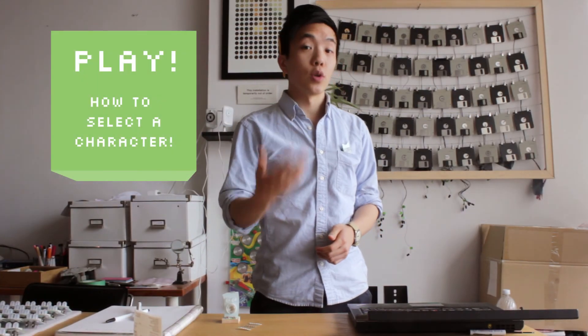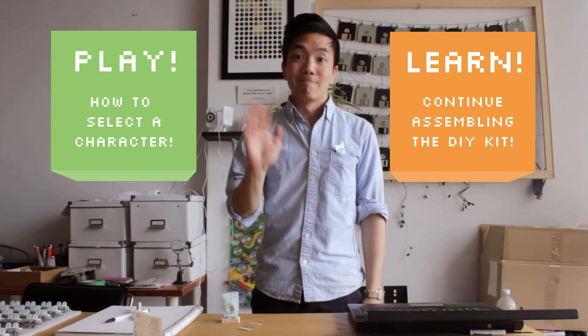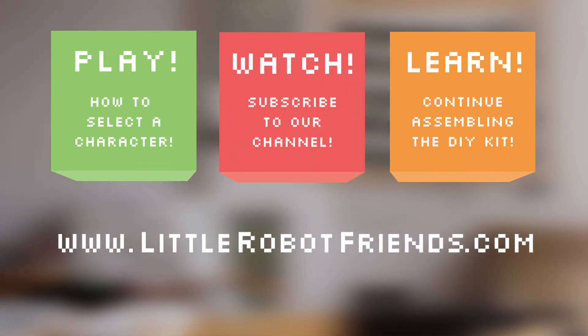To watch a video about our character selector, click here. To continue building a do-it-yourself kit, click here.